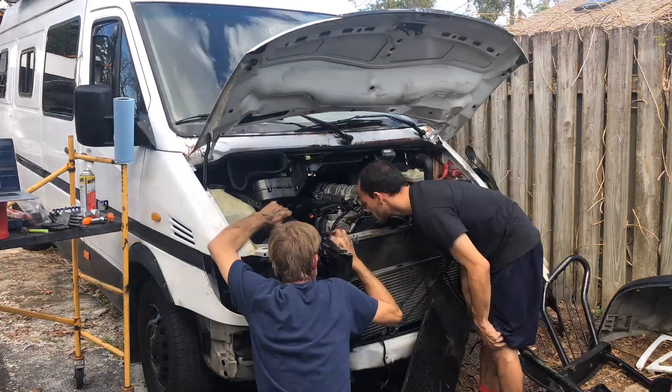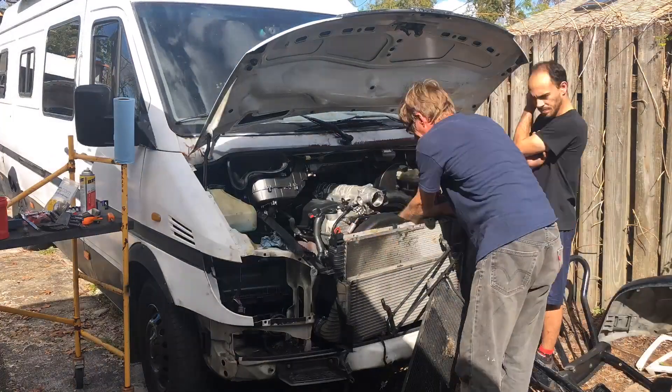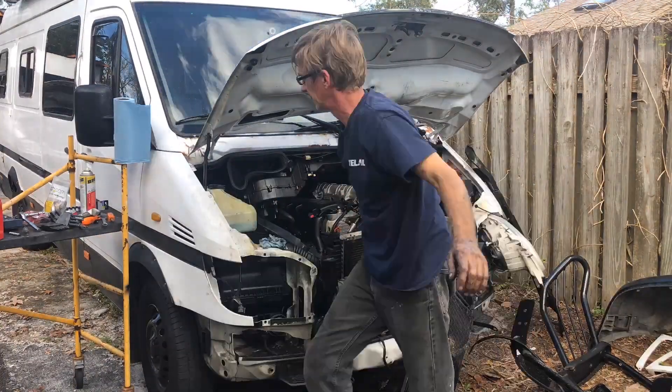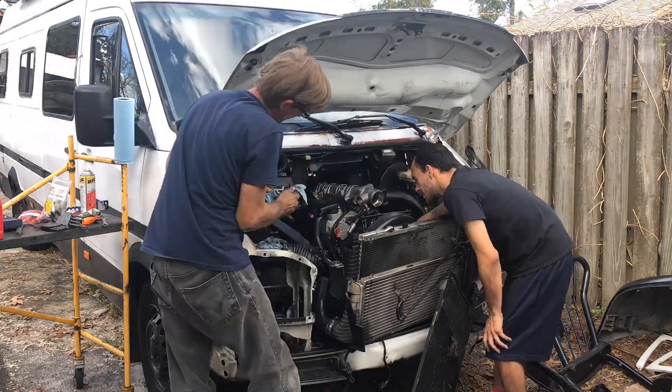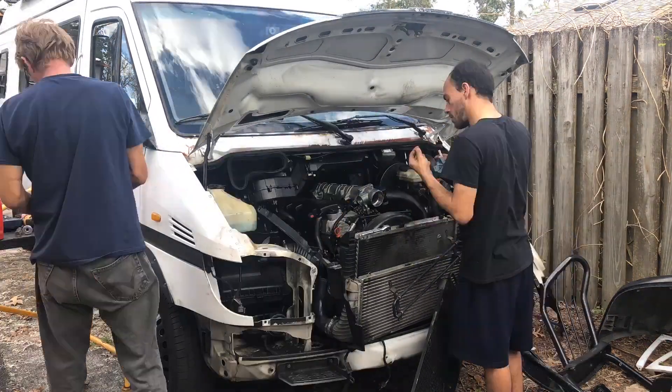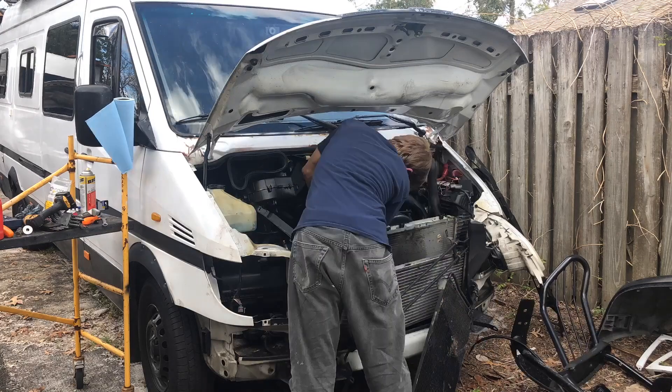It's an E10 socket to take the little bolts off the low pressure fuel lines on the passenger side of the van. We've got a 14mm open end wrench to take the high pressure line off on the driver's side of the van.